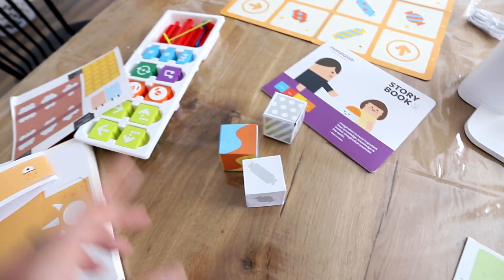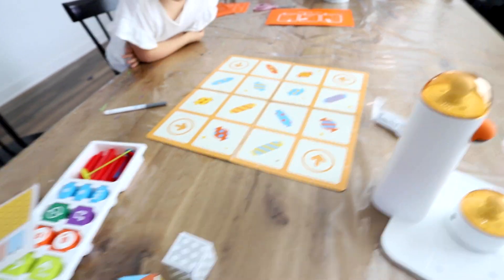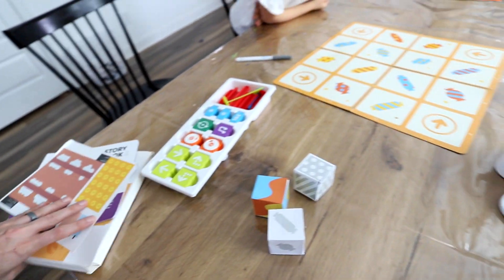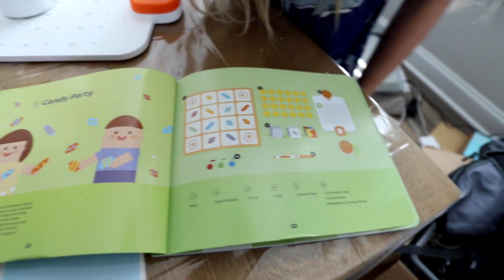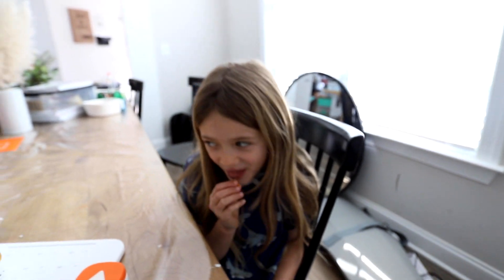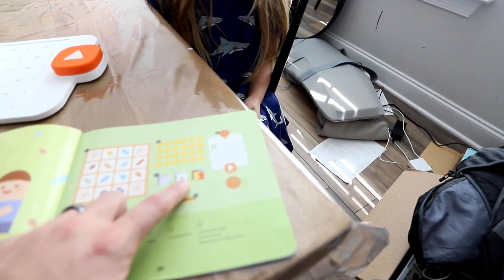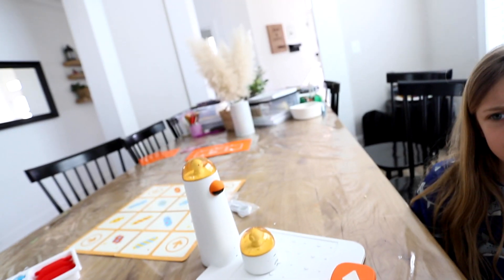We've got the storybook. We've got our dice set up, our game map here, and we're about to start playing this game. We need the flags — let's get our flags. We've got one, two, three different flags. We've got the marker, the dice, our Matata bot, and the command tower.